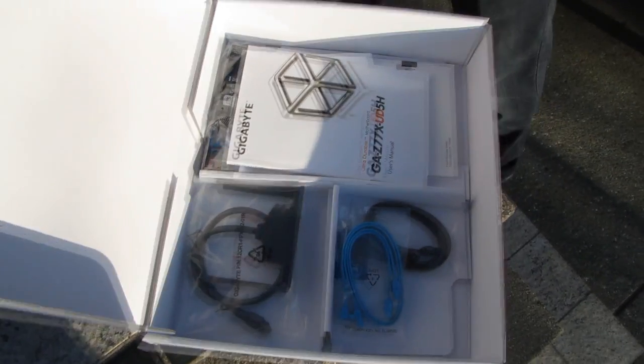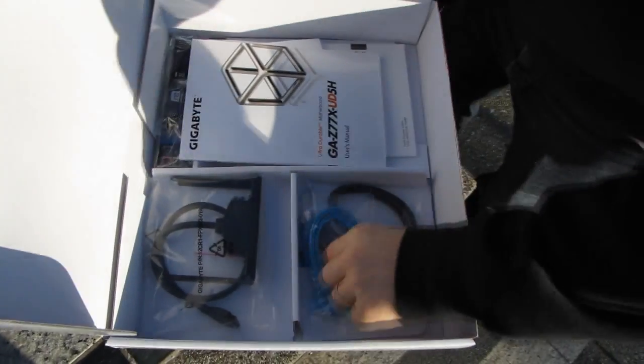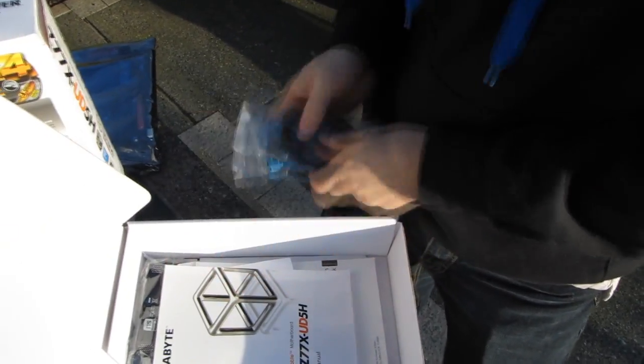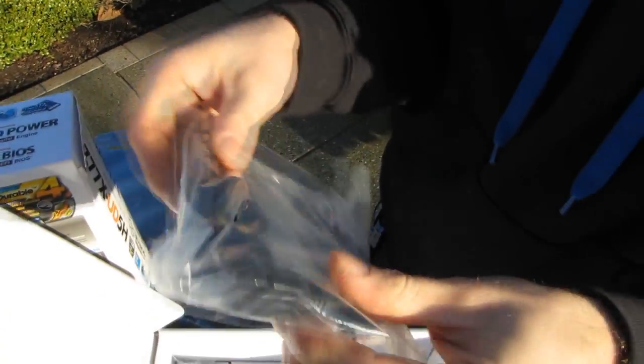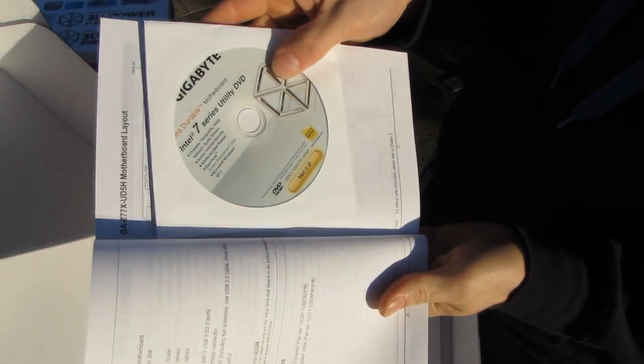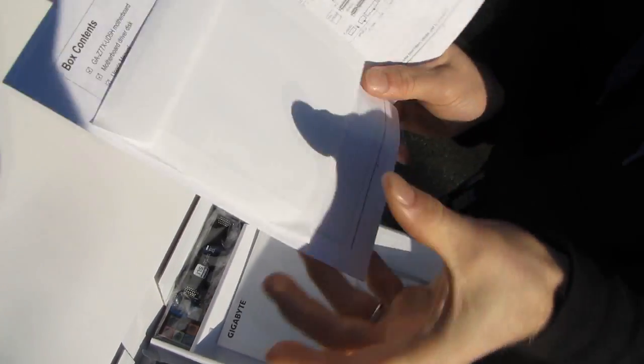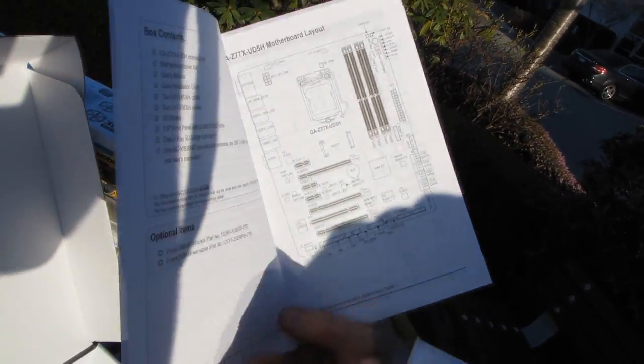Let's open this up. The motherboard comes first but we'll do the motherboard later — we'll go through the accessories first. So we have two right angle SATA cables, one right angle SATA cable, and a straight SATA cable — so three right angles and one straight. Then we have a USB 3.0 front panel three-and-a-half-inch bay, a user manual, as well as a driver and utility DVD. Don't use the DVD — download the latest from the Gigabyte website. They've opened it up to the page with the box contents and the motherboard layout — those are the little touches that you gotta appreciate.